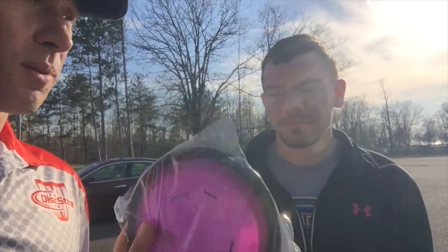The Limit is exceptionally overstable. I've never thrown it — obviously still in the plastic — but it's the most overstable high-speed disc that MVP makes currently. So I'm excited to throw it. I'm excited to see Saleem, with his fast arm, throw it. We'll see how it flies. Let's give it a shot.